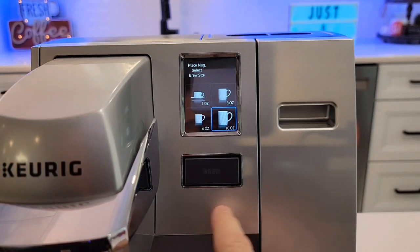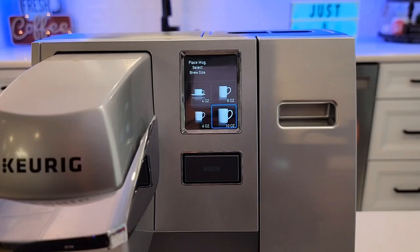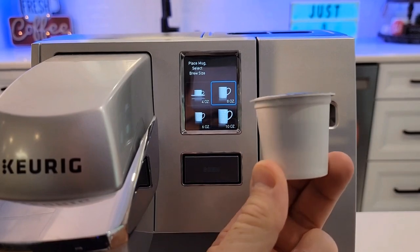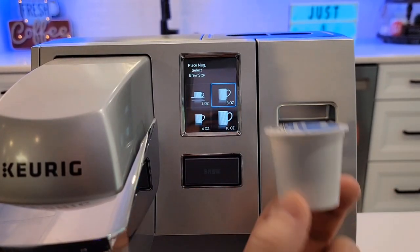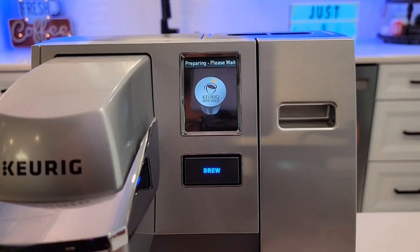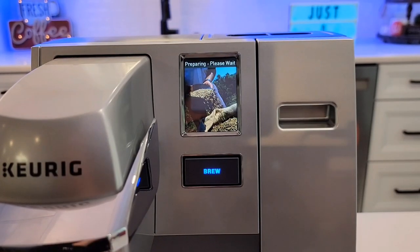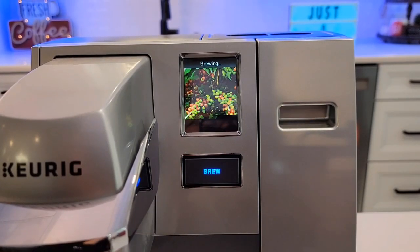There's a tank inside that has to heat the water up, and that does take about four or five minutes. You'll hear the water kind of boiling. K-Cups hold two tablespoons of coffee — you can brew it on any ounce you want. I find the 8 ounce to be just right for two tablespoons of coffee. So once you've got that selected, just hit the brew button. The display just kind of flashes some different pictures. It's very quiet when it's brewing.